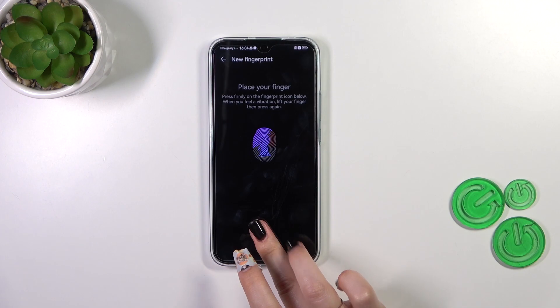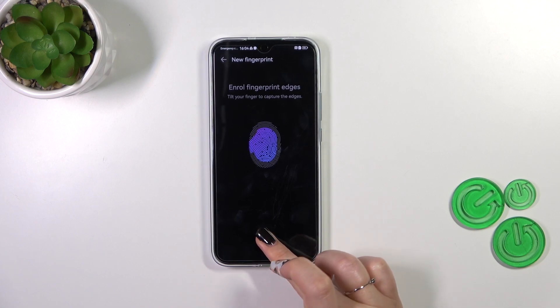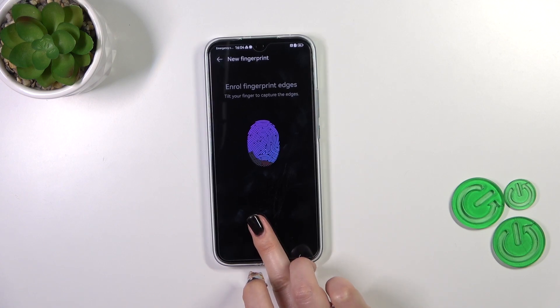Change the position of your finger whenever you're touching the sensor. Now we have to add the edges of our fingerprint, so let me do that.